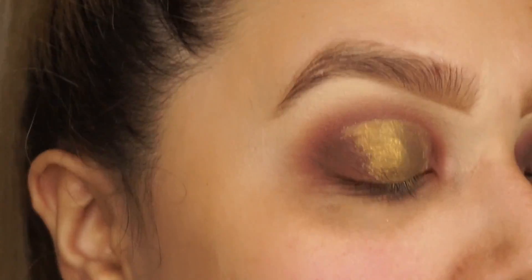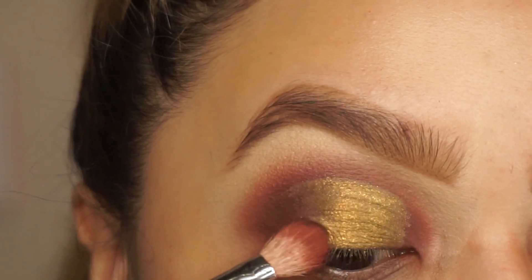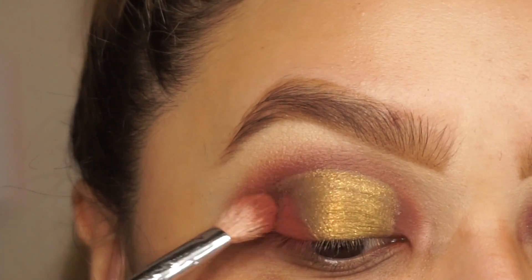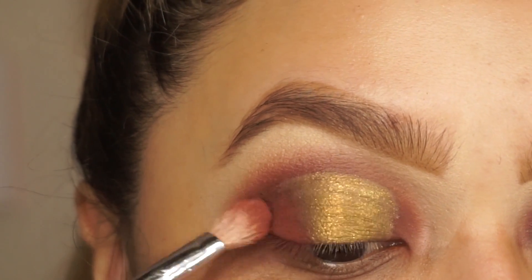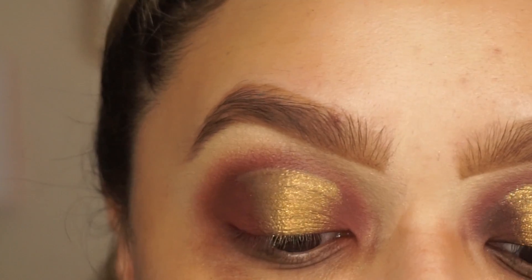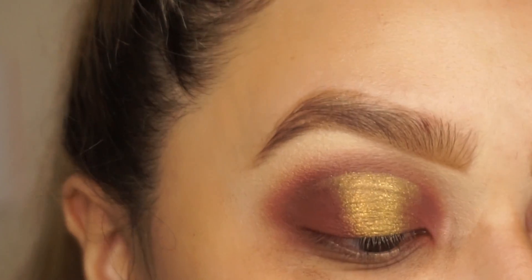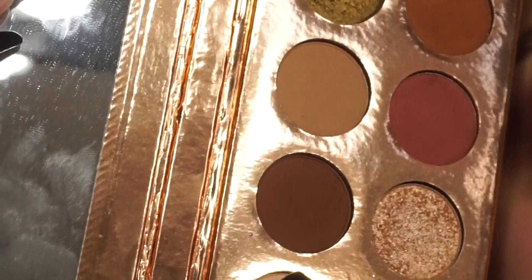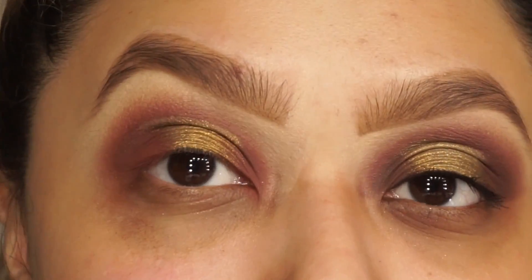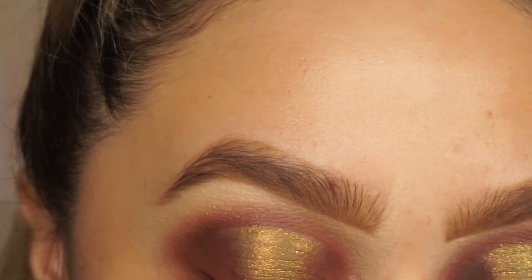I'm just going to go back in to Girl By, that pink color, and mix it over here just so we don't have so many harsh lines. Then I'm going to go in with the Makeup Shack T63 and add that dark brown color to my outer V. I'm not really going to add it too much on the top, just a little bit.